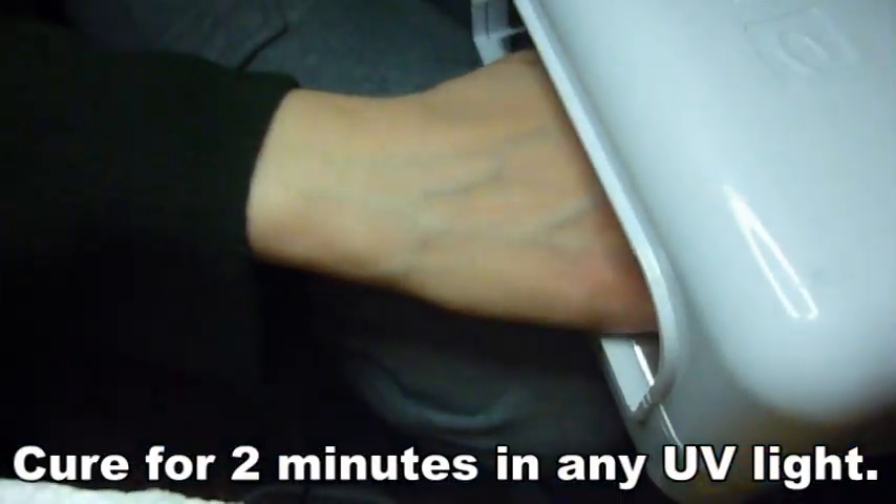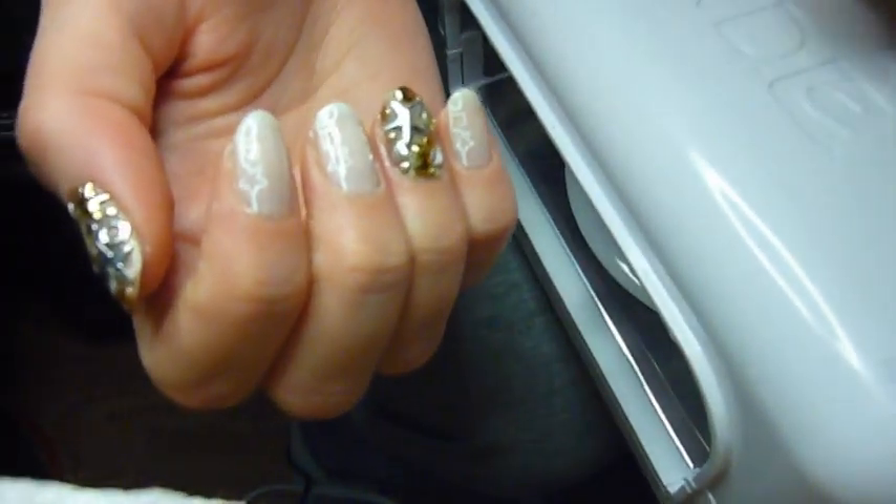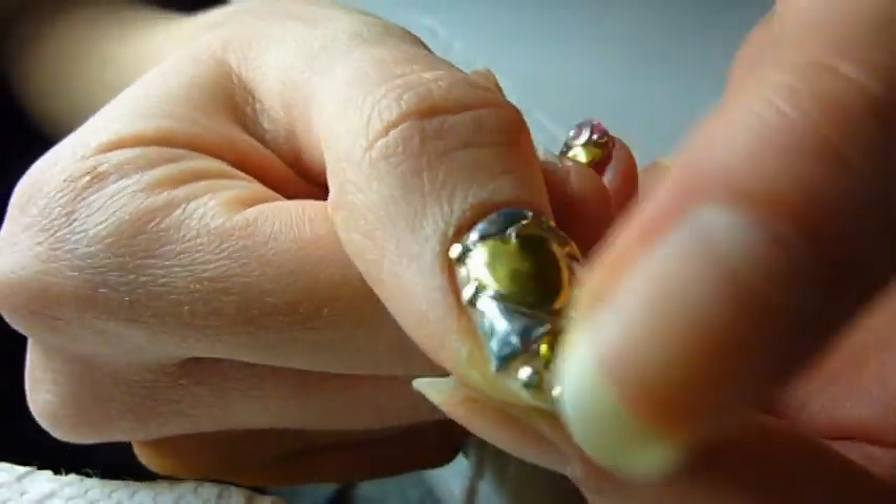I cure this for two minutes in a UV lamp, and once it is cured it's completely dry — you can touch it and you won't mess it up. But even without this top coat, it should last about a week.